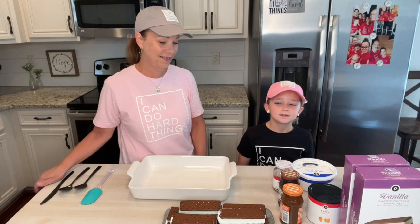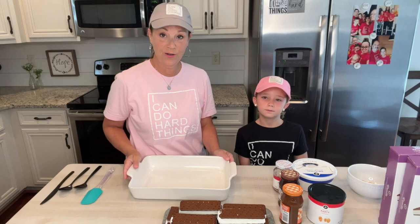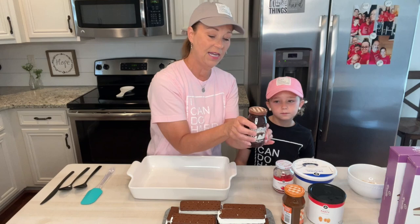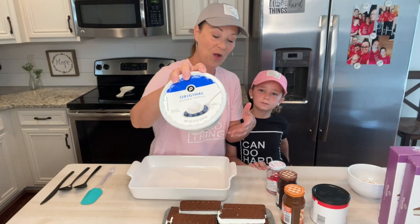You're going to need two packages of ice cream sandwiches, or a total of 24 ice cream sandwiches. You're also going to need some caramel sauce topping, some hot fudge topping, some maraschino cherries — and we've drained these — some peanuts, and we crushed some. You'll also need some Cool Whip.